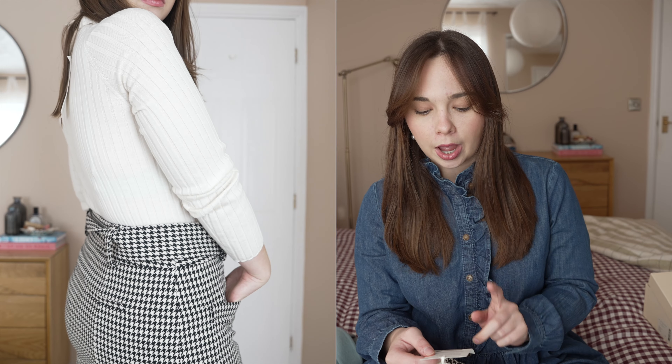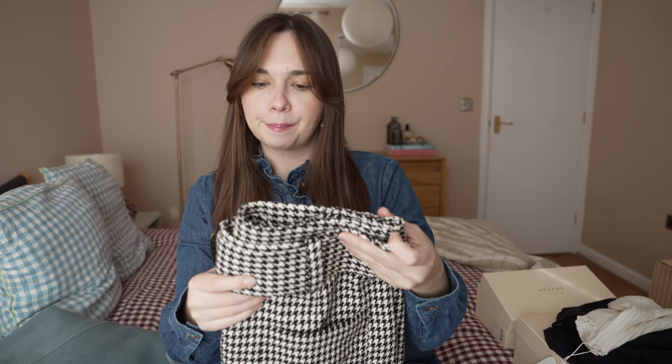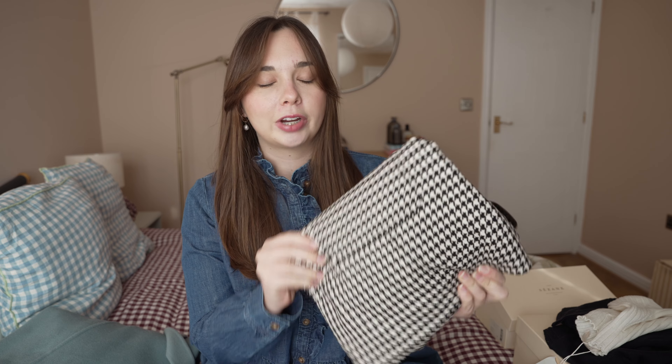I'll leave it down below on screen along with my sizes and the prices. I got mine in a UK 12 — European 40 — and this fits me quite well. It fits me well on the waist; I wouldn't want it any smaller, but I think the next size up would be too big. So I would say it runs true to size, and I do really like it.